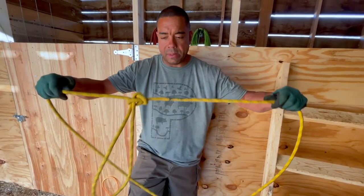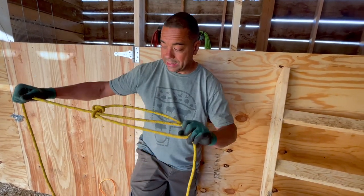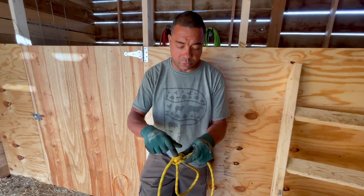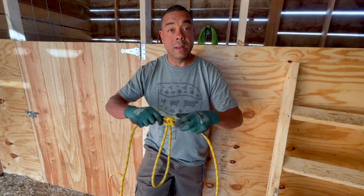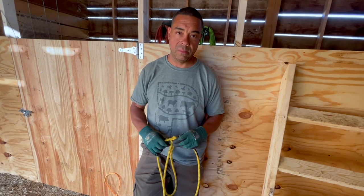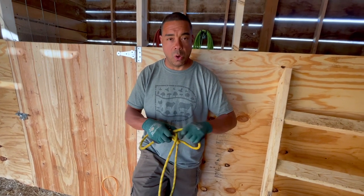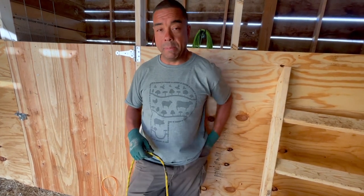This is the wireman's knot — a middle-of-line knot. If you need to go back and forth or tension something, you can do that. You know it's right when you can count one, two, three, four bites all in one rope. The only downside is that if it's under massive tension it's going to be really tough to get out.